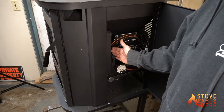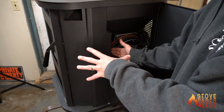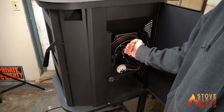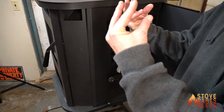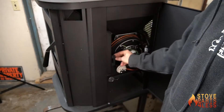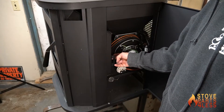Usually you push the damper all the way closed. When you have a high burning fire it'll get really orange, then you pull it out to achieve more air and less restriction. You'll start to see the flame come straight up and go from orange to white — that's your sweet spot, just when it starts to do that.